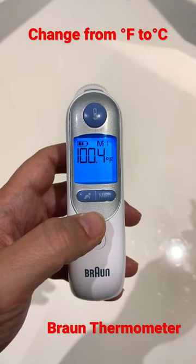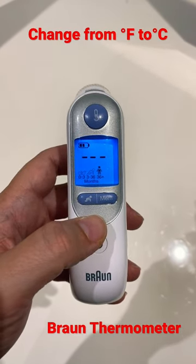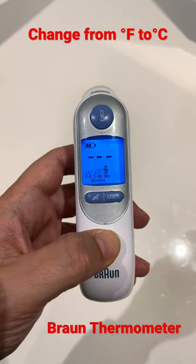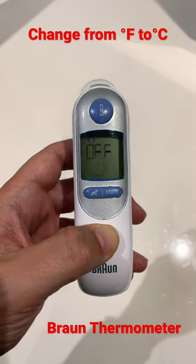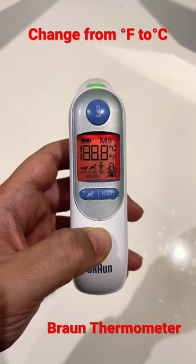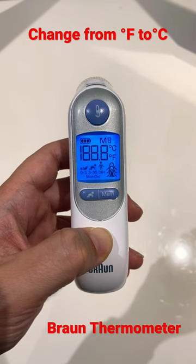Hi everyone, so today I'm going to show you how to change from Fahrenheit to Celsius on a Braun thermometer. To do this you just need to press and hold the power button to turn the thermometer off. Once the thermometer is off, just press and hold the power button again, but this time don't let go.